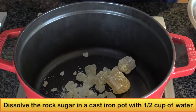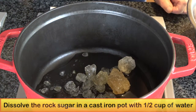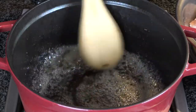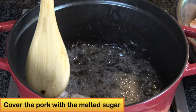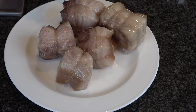Place the rock sugar in a heavy cast iron pot with half a cup of water. Bring it to a boil, then turn the heat to very low and simmer. If you cannot find rock sugar, you can also use cane sugar as a substitute. When the sugar is totally melted, add the pork and rotate until the meat is totally coated with sugar. Take it out and place it on a plate — the pork should have a slight shine to it.